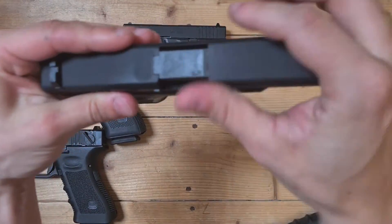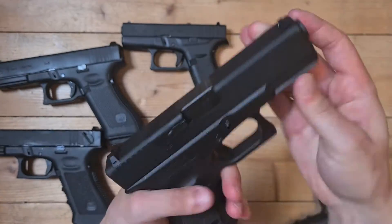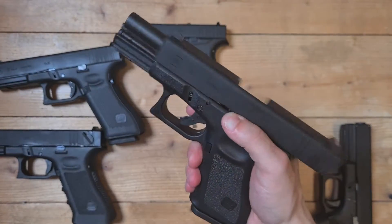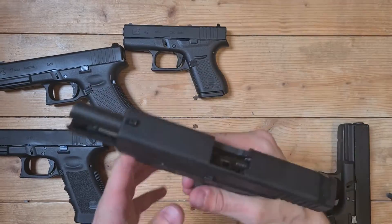It's really hard to focus — let's say it's 9x19. This slide is going much easier backwards, maybe on my model, I'm not sure.